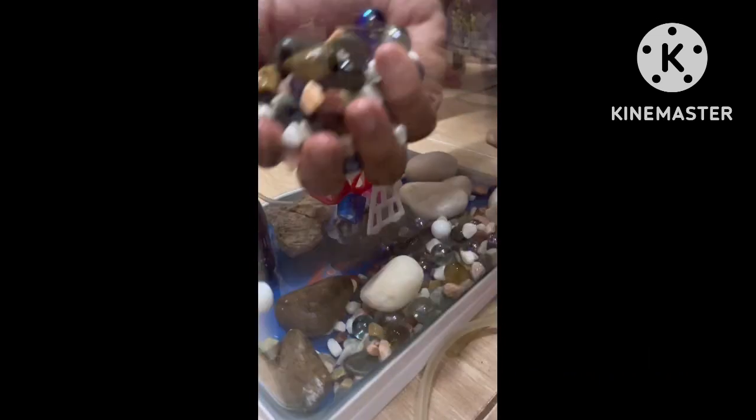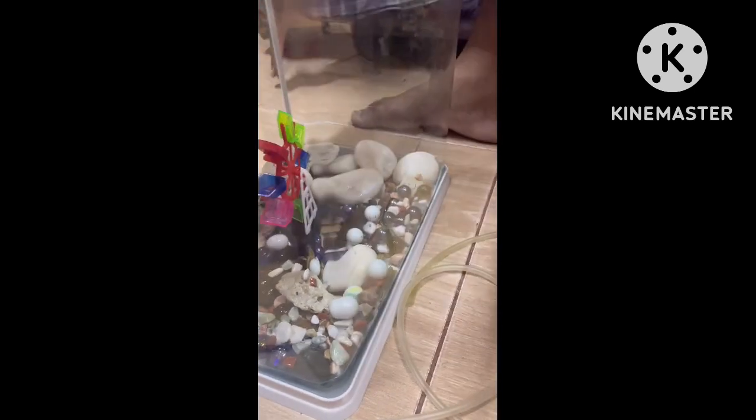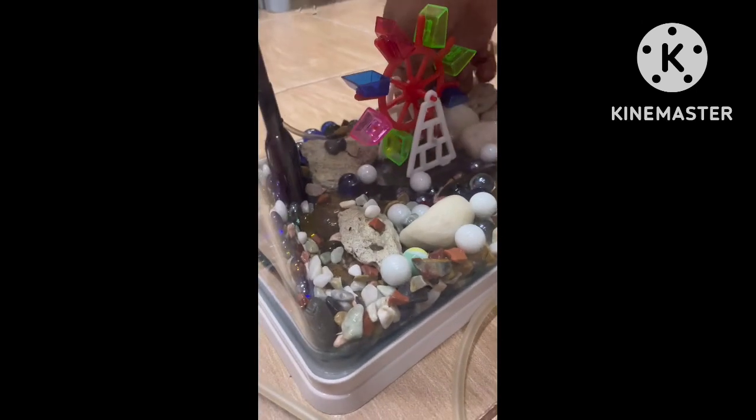This is our filter, oxygen pump, and light. So, we have to buy a glass. This is our stones. We have to collect the stones. We have to collect the quarrels from our beaches, fish tank, and pebble bubbles.